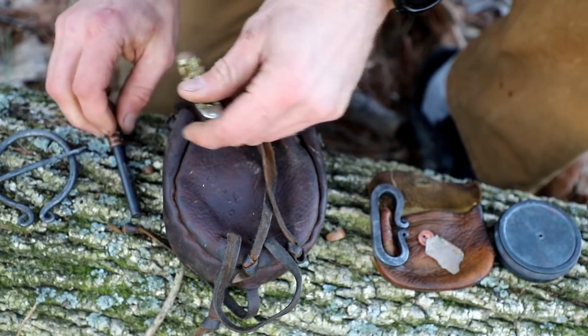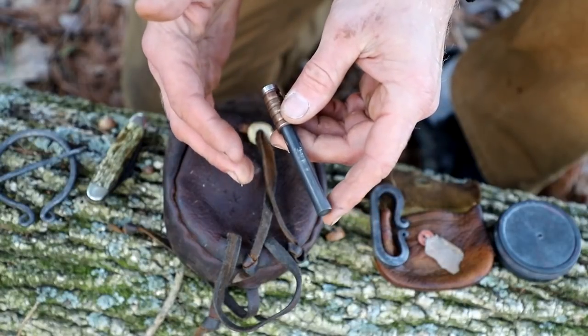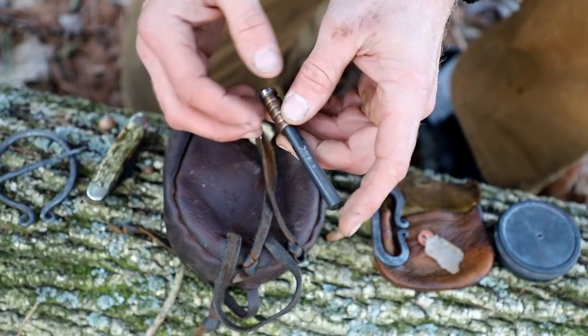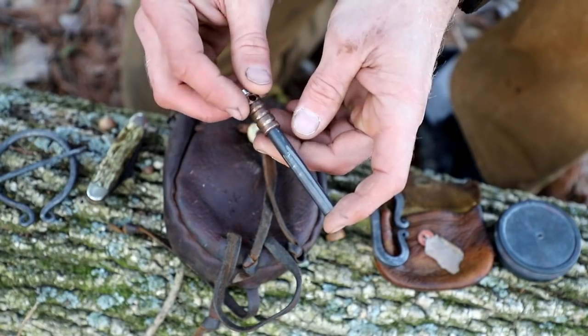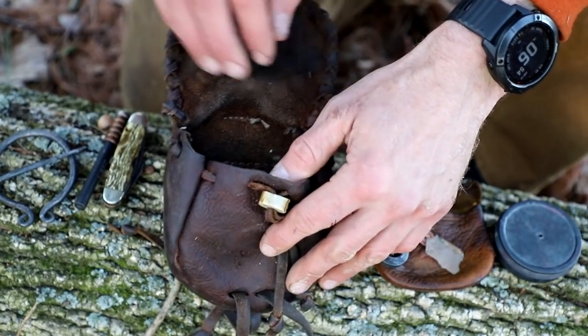That's one thing you should always think about. I see a lot of people throw a ferro rod in their kit, and if their knife isn't with them, or they don't have a sharp 90-degree spine on their knife and they have no striker — how are you going to use it? Always think about how you're going to strike that if you don't have a striker with you.